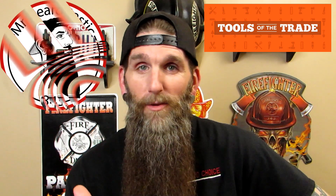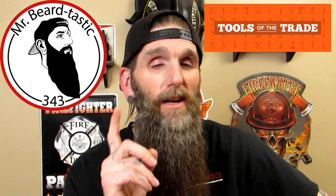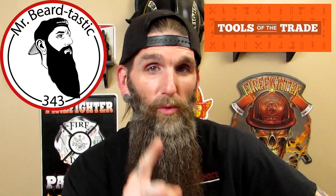Hey, what's up guys, thanks for coming back to the channel. Tonight we're going to bring you another beard product — actually a beard tool demonstration. Stay tuned and I will get right into it.